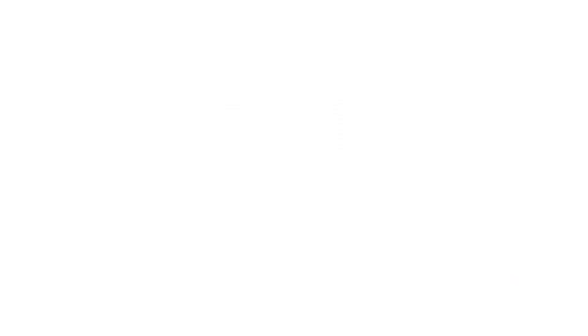Temperature and light management are critical for success. Moxie should be grown at an average daily temperature between 68 and 73 degrees Fahrenheit. A daily light integral of 12 moles per day is also important for improving flowering and speeding finish.